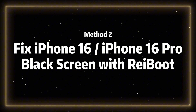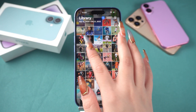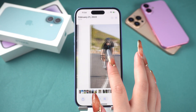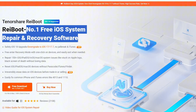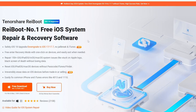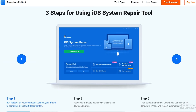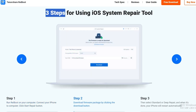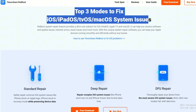Method 2: Fix iPhone 16 black screen with Reiboot. This method won't cause any data loss. It's also easy to use and just takes very little time. Reiboot is a computer software designed to fix iOS system issues, capable of resolving over 150 iOS-related problems. It offers a simple, convenient, and quick way to address the black screen issue without causing any data loss. I've attached a free download link — after downloading, follow along with me and let's try it together.